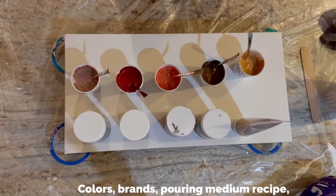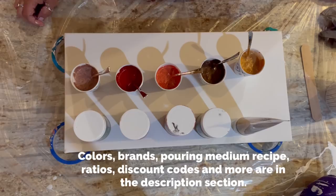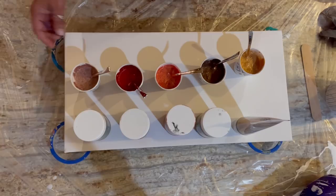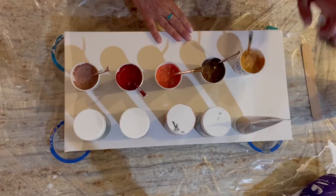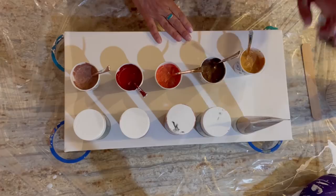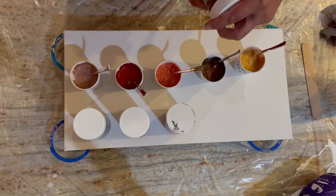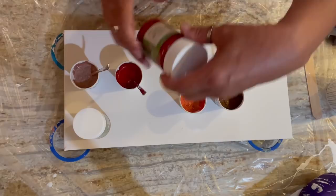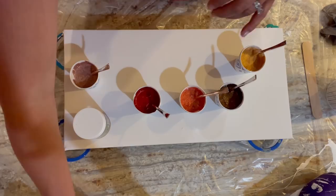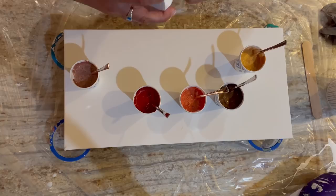Quick review of the colors before we get started. This commission piece is based on, I think, the very first deconstructed bloom I did on camera — it's video number 302. Almost the same colors with one addition the customer asked for, on a little 10 by 20 canvas. We have Pebeo Studio Acrylics iridescent precious gold, then four Modern Masters colors: antique bronze semi-opaque, burnt orange semi-opaque, sachet — a gray that's opaque — and one new color, rose gold, also semi-opaque.